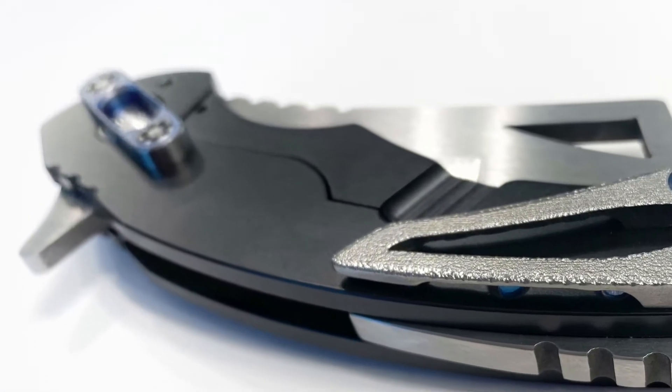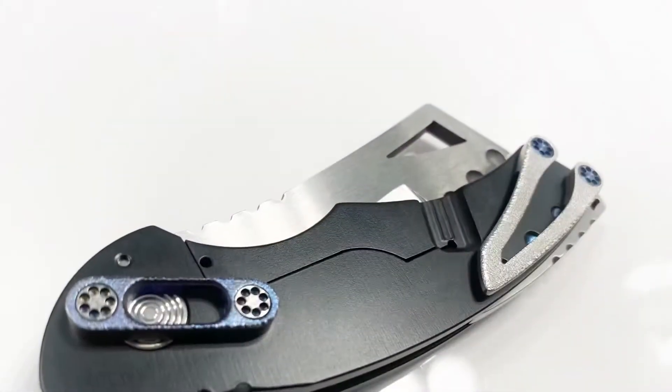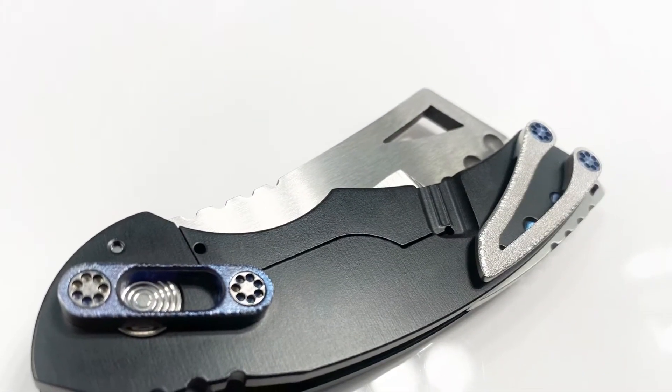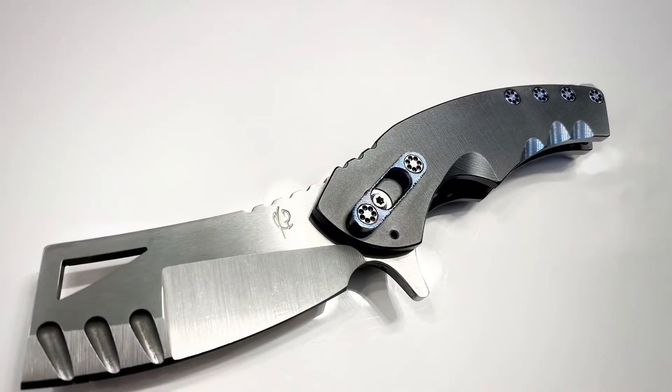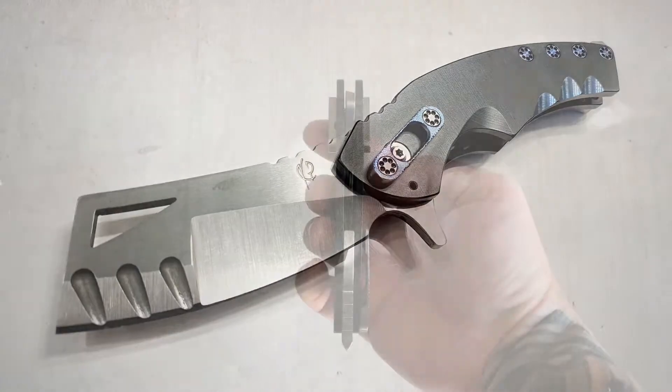This model came standard with titanium handles, clip, and braces. The blade steel varied greatly on this knife and saw everything from CPM 154 to CPM 4V. The hardware was either stainless steel or titanium.